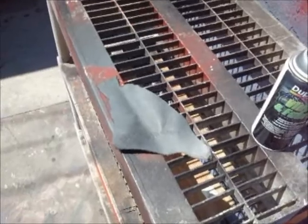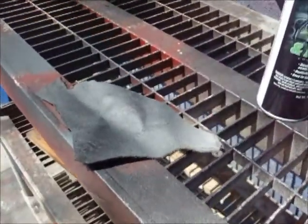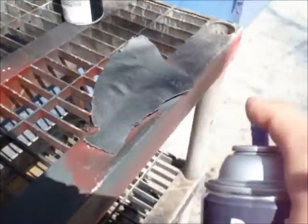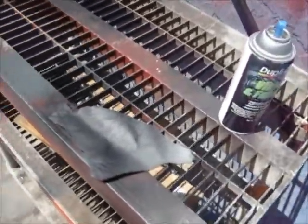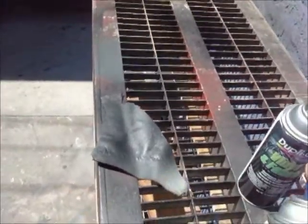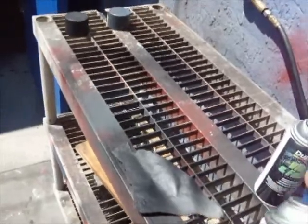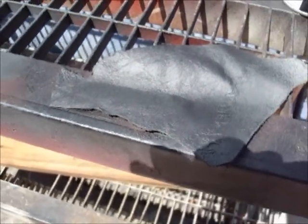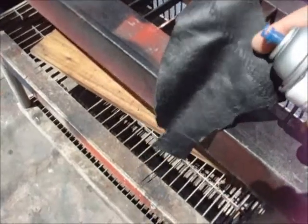So here comes black over this. Again, you can see I'm dusting it on. The sample is very hot, so it evaporates instantly. I've got some buildup on it already, so it starts to get a certain sheen to it.